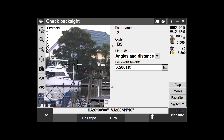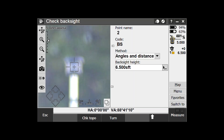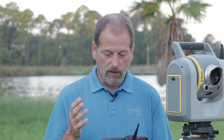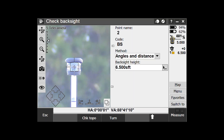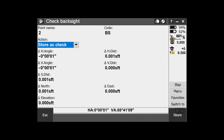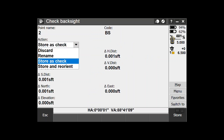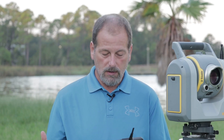So now if we zoom in to the prism, you can see I'm locked back on that prism. So now at this point, let's say that I was off a few seconds or something like that — I could say Measure. Or maybe your survey manager wants you to record this. I'm going to say Measure, and now I can store it as a check so that the survey manager knows that I checked my backside. Or I could say Store and Reorient, and what that's going to do is zero the gun up and set me up. So that's Use Last in a nutshell.